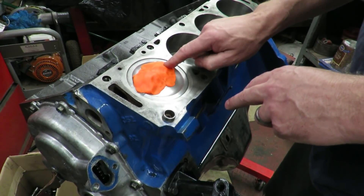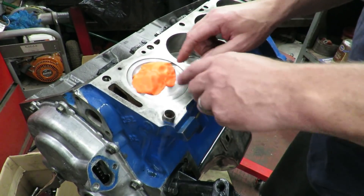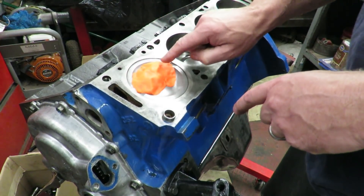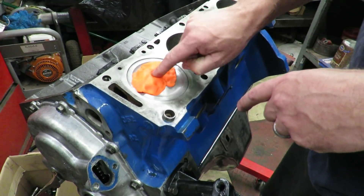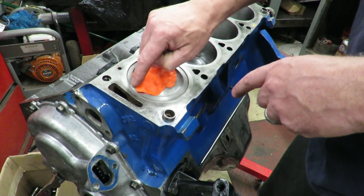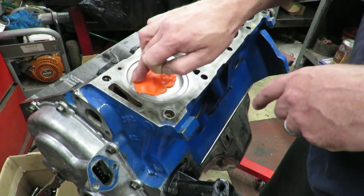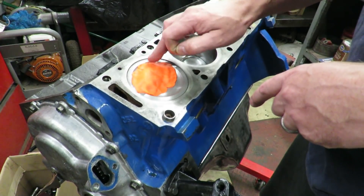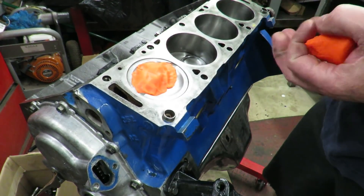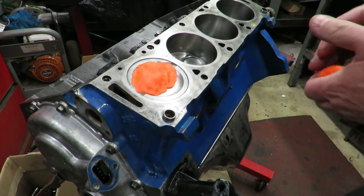We do want to put putty on these valve reliefs because we want to know how close the valves come to the piston. Pack it down so it sticks. When you put your head on, you want to put some engine oil on the valves because we don't want the valves sticking to this putty — we want the putty to stick to the piston. We're going to install our head and temporarily install the valve train, then rotate the engine. We'll do this without the head gasket and add the gasket thickness into our measurement.